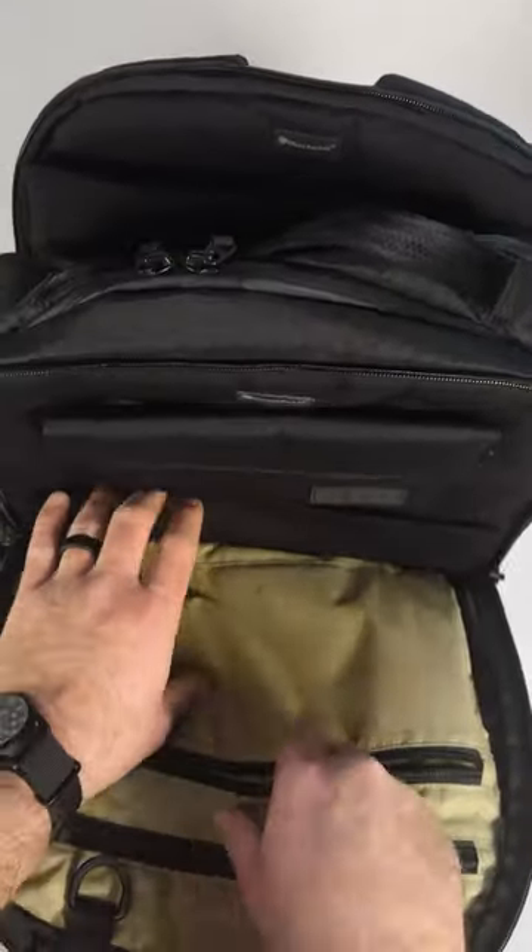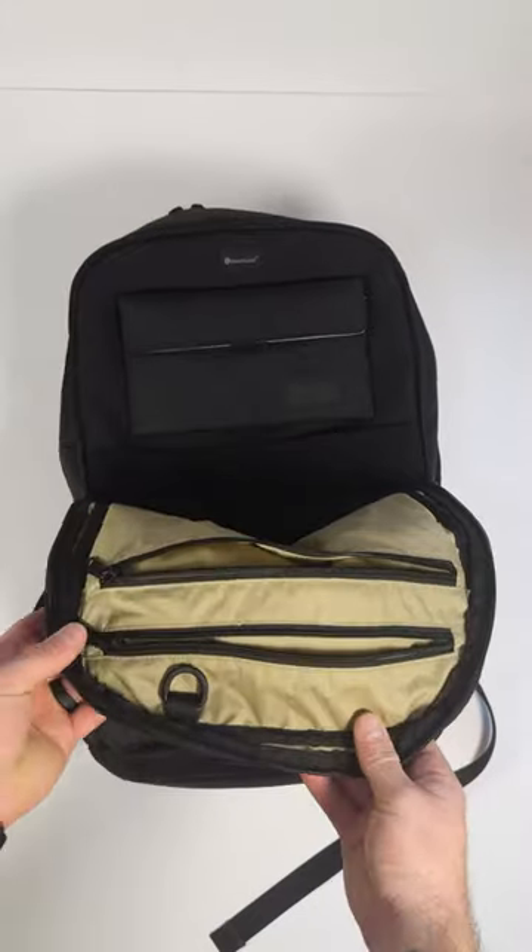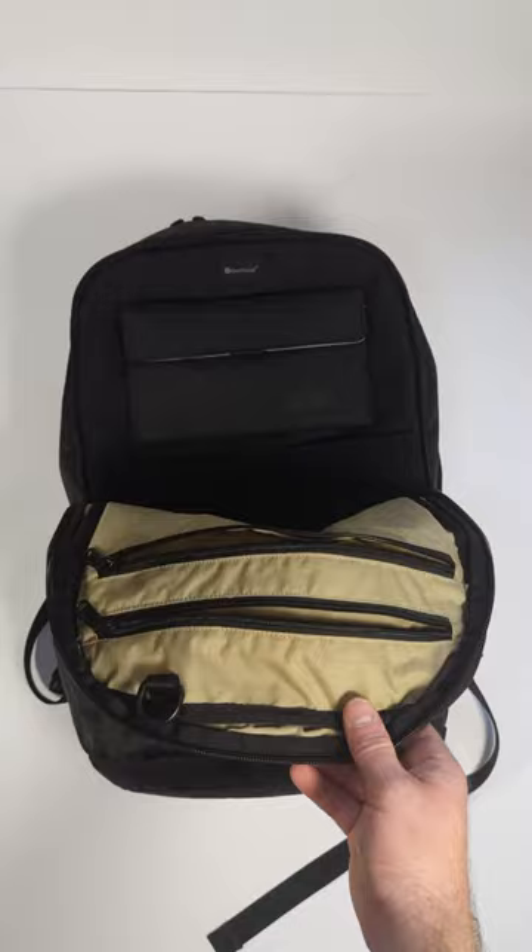Starting from the front zippered compartment, there are two big mesh slip pockets that go all the way down to the bottom, and there are two zippered compartments and a D-ring in case you want to hook your keys or something else.